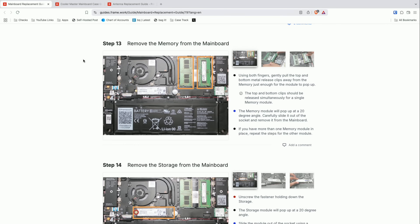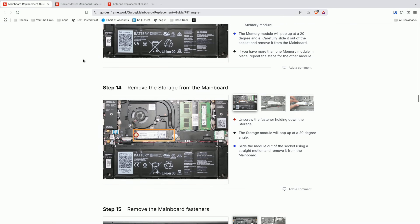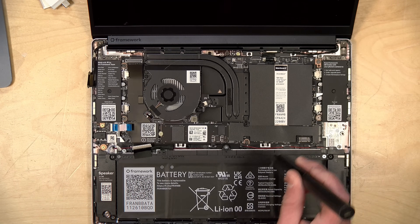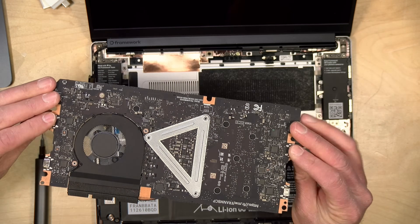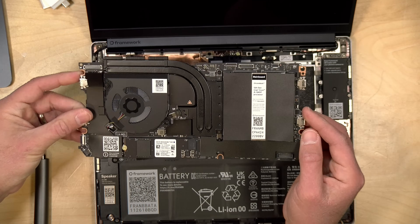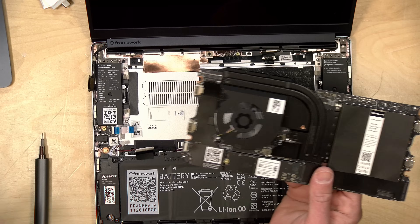They recommend removing the memory and storage from the main board before taking it out, but I'm going to leave it in since we're putting this entire package into the desktop case. Following the instructions for finding the motherboard screws, I'll remove each one and then lift the main board out. And there it is — that's our Chromebook. We've got our storage and memory on here: 64 gigs of RAM. We're going to start getting the desktop board ready for installation and set this laptop aside until part two when we do the Windows motherboard installation.